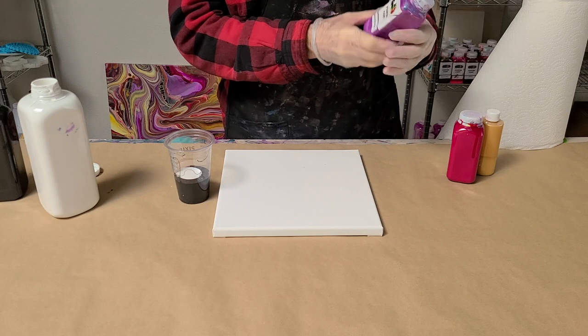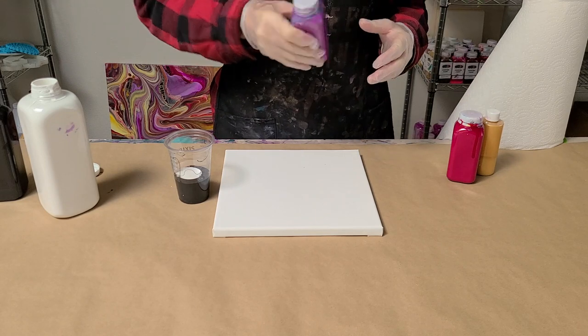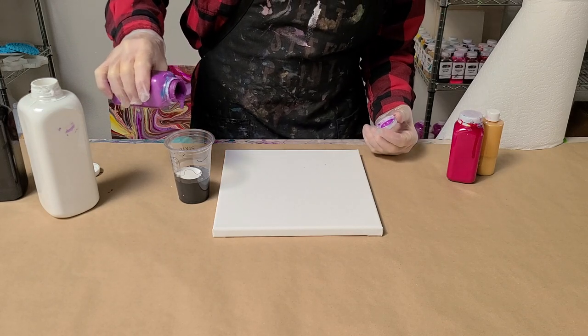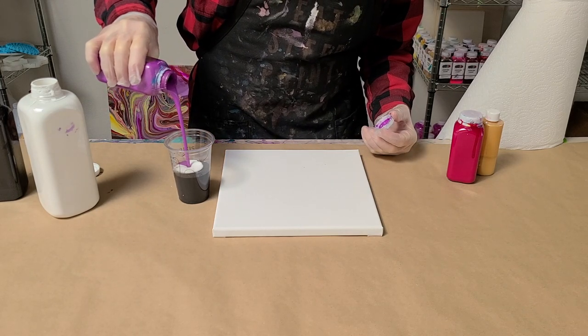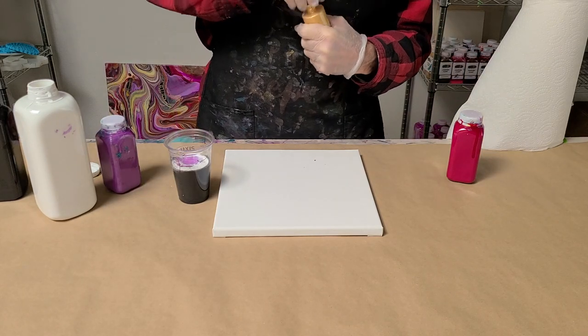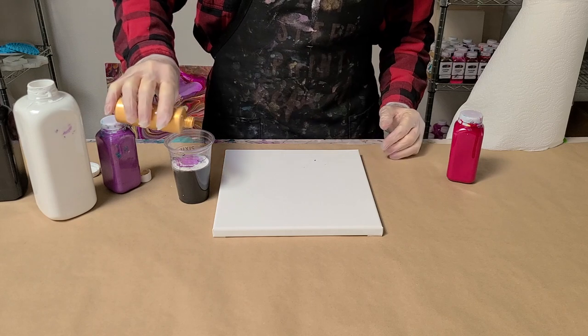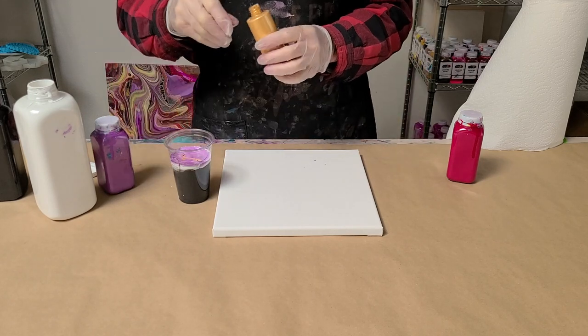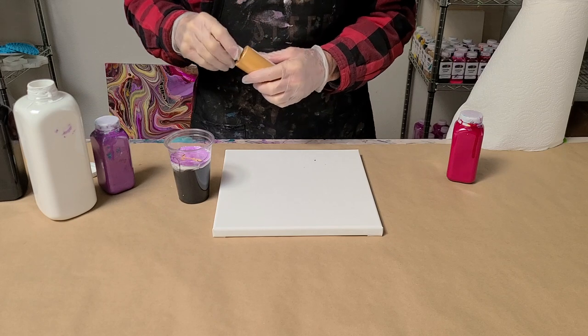This is Unicorn Dreams — one of our test colors — it's very pretty. And I'm going to put a little bit of gold. I poured this fast and shook it recently, so it looks like there's going to be